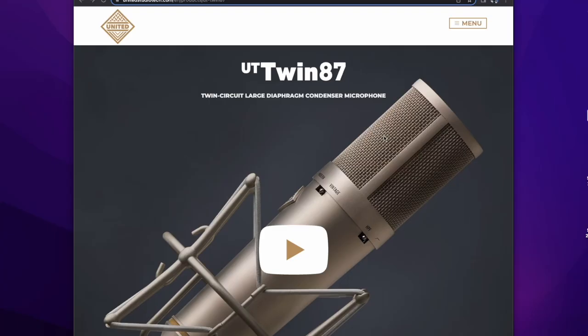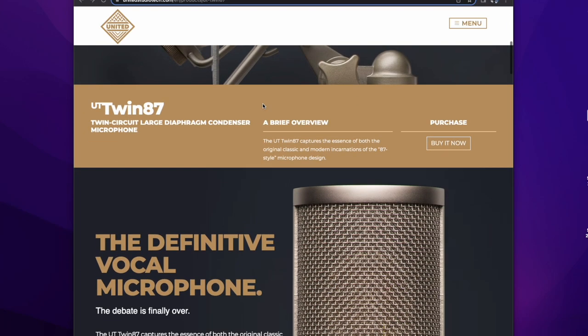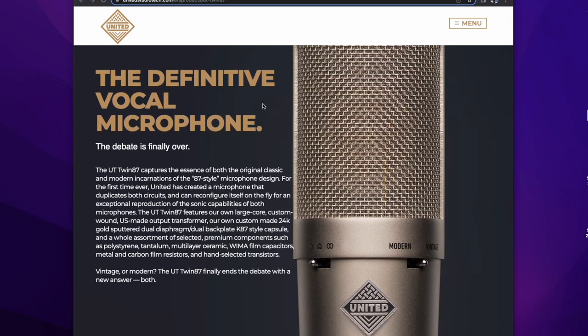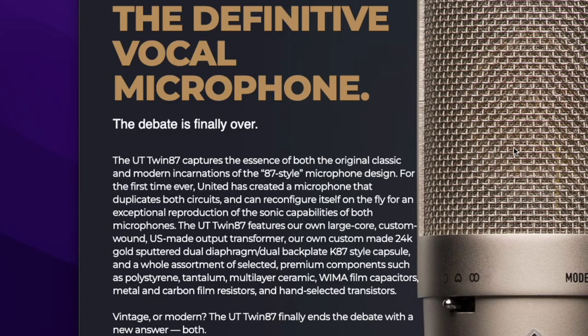Chad Kelly, you are a freaking genius. I cannot believe nobody has done this before. Nobody has put two of the most debated and desired microphone circuits of the U87 in the same mic. And this is not just an EQ thing — it's not like you're switching to an EQ curve that models it. These are actually two discrete circuits.